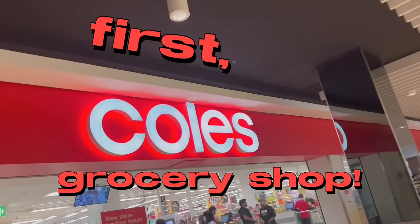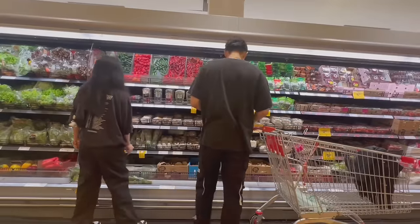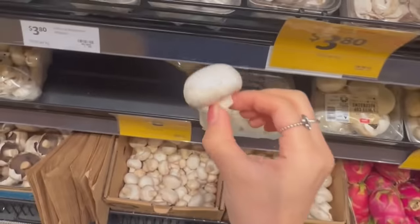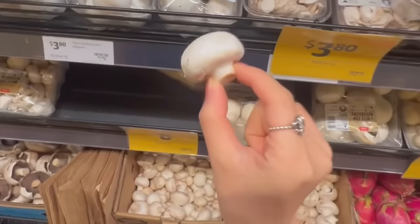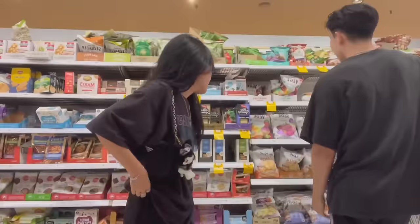Time to grocery shop! Can I just say this is the cutest mushroom in the world. Okay, now we're in the snack section so that I can try some Australian snacks.